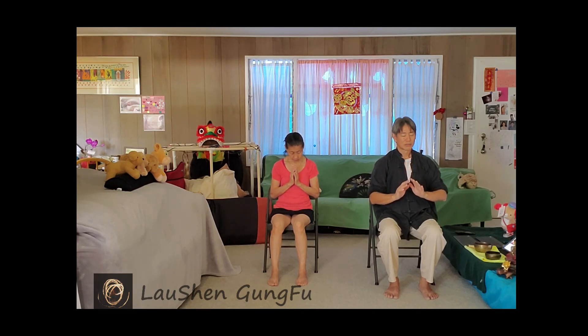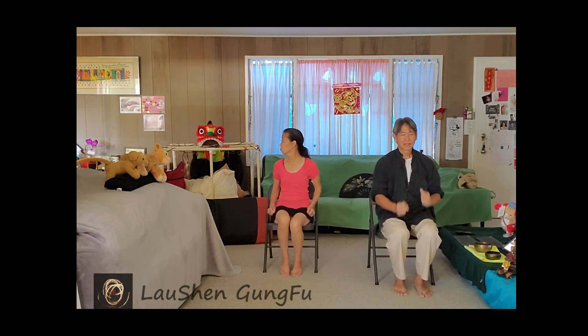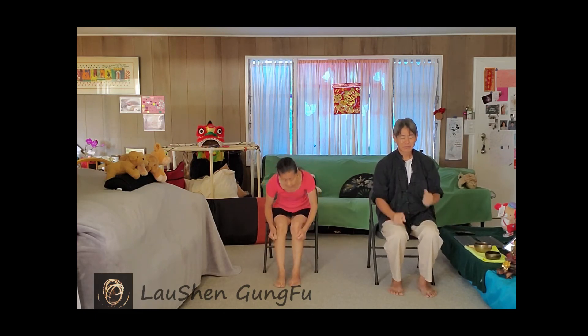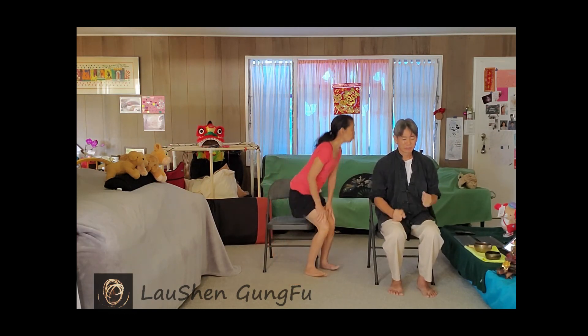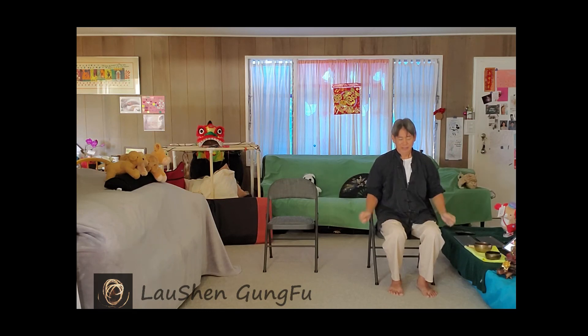When you're done, slowly bring your hands down, open your eyes, relax, move your legs around. That worked out just right. We'll take a break here and come back in five to ten minutes to review some things and review some qigong - probably go over line playing with the ball and some other things. Okay, take a short break.